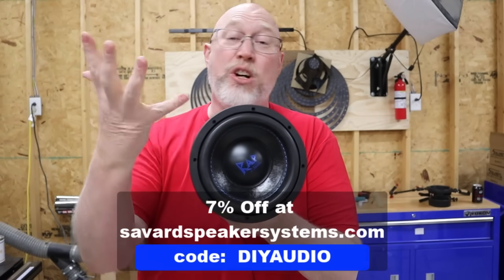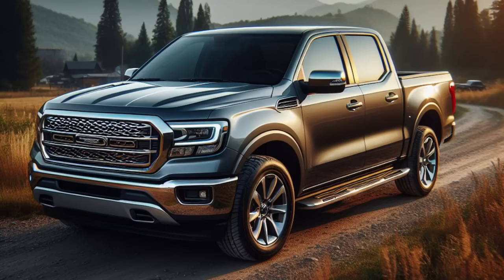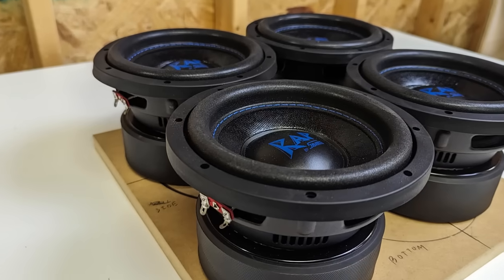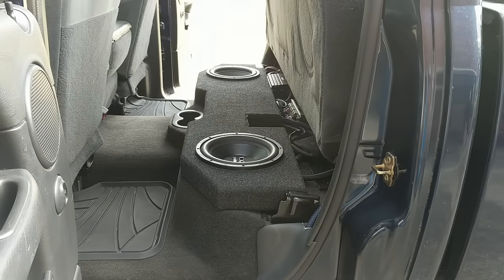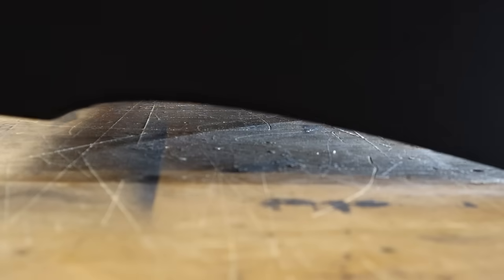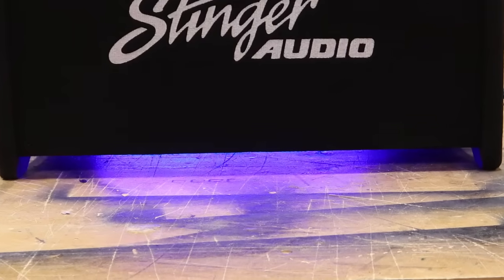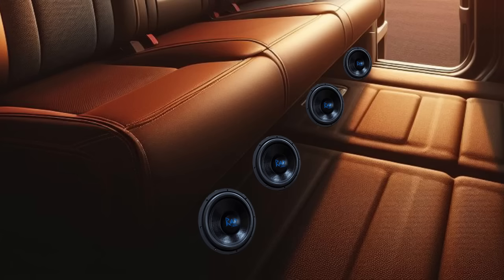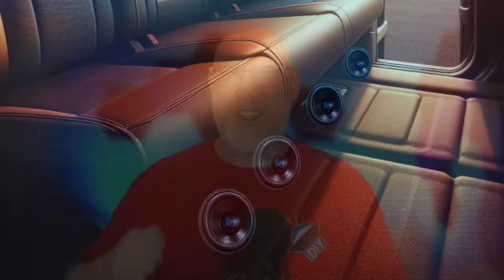If small subwoofers struggle to get low and struggle to get loud, then why are they so popular right now? Four-door pickup trucks. A lot of these trucks have enough clearance under the back seat for small front-firing subwoofers, and you can get spacers to raise the seats for extra clearance. These small subwoofers solve two huge problems with under-seat enclosures. When firing up, subs tend to rub the underside of the back seat. Down-firing subs need a gap underneath the enclosure, which takes up already-scarce airspace. Firing the subs forward overcomes both problems — plus, you can actually see the subs when the bass drops.